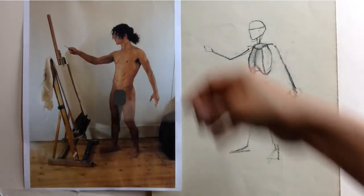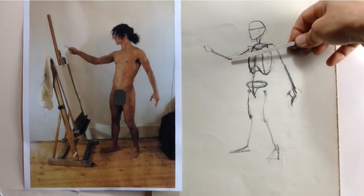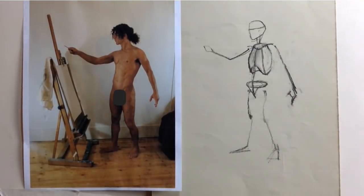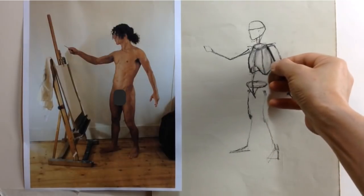We can also check the angles between different points in the pose — the angle between the two heels, for example, or the angle of the line that runs from one elbow all the way across to the opposite shoulder.